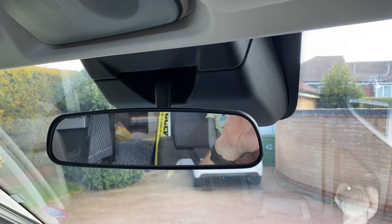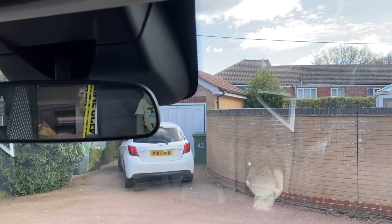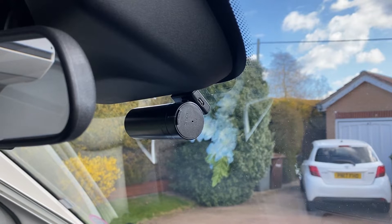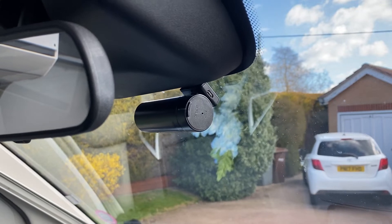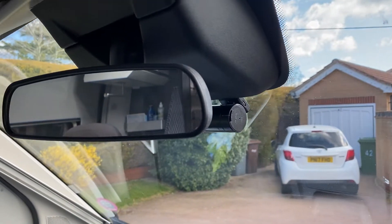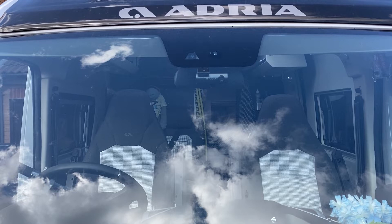That's it stuck to the windscreen. As you can see you can't see it from the driving position, which you don't need to. You can see it's just tucked neatly behind there. I'll hardwire that in now. From the outside they're very discreet and stealthy looking — hardly noticeable really.